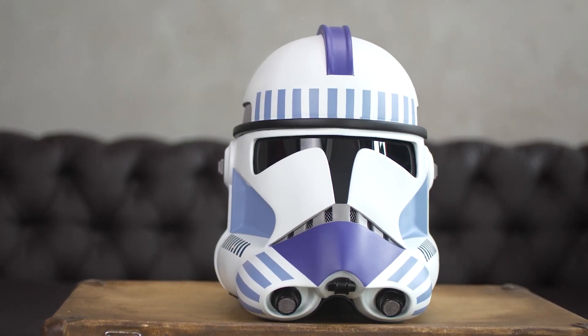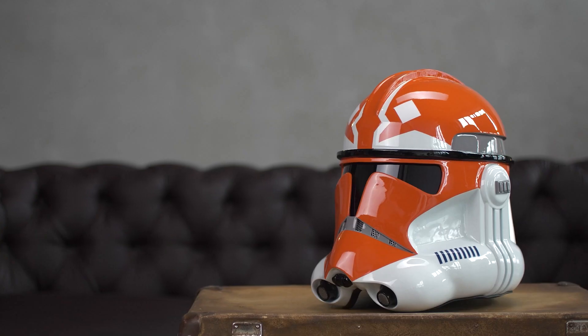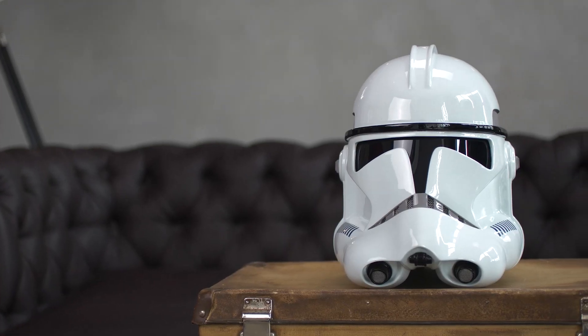Hi everyone, it's CyberCraft. Today we are reviewing our Phase 2 Clone Trooper Helmets. We have a line of Phase 2 Clone Troopers such as 187th Legion, 501st Legion, 332nd Company, and a regular Clone Trooper.